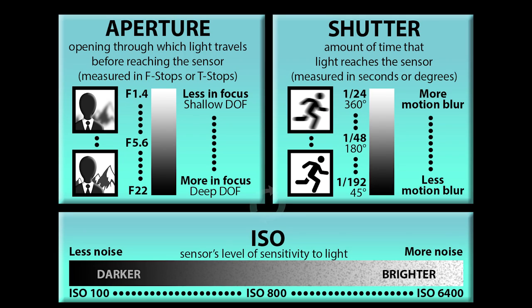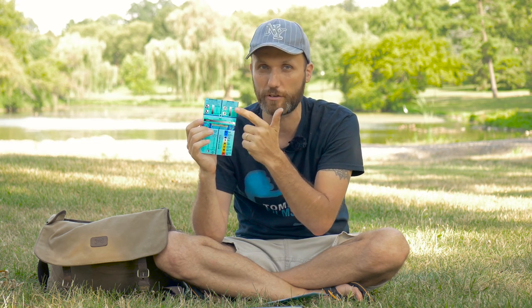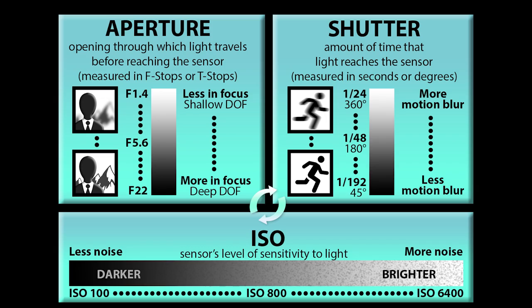At the top of the cheat sheet you'll see three sections: aperture, shutter, and ISO. You'll notice all three are connected with circular arrows. That's because even though they all create different effects, they share one thing in common: they all adjust the exposure — the brightness or darkness of your shot. If you adjust any one of these settings, you'll need to compensate with one or both of the others to get perfect exposure.